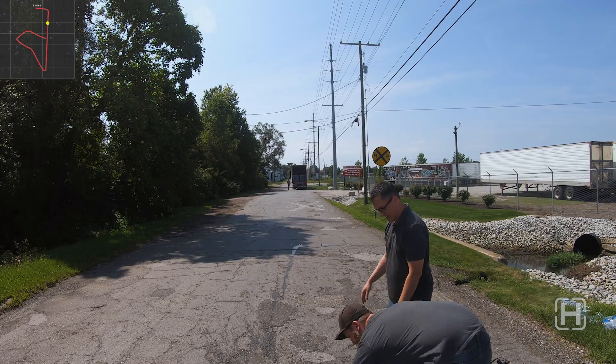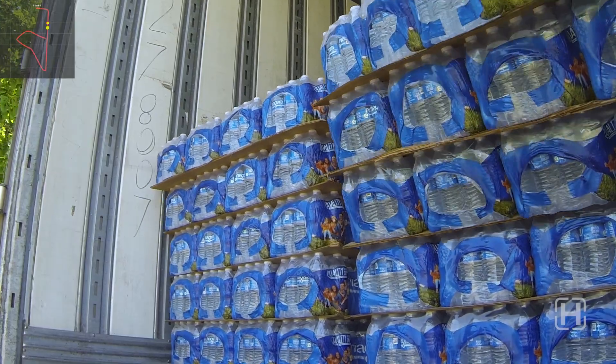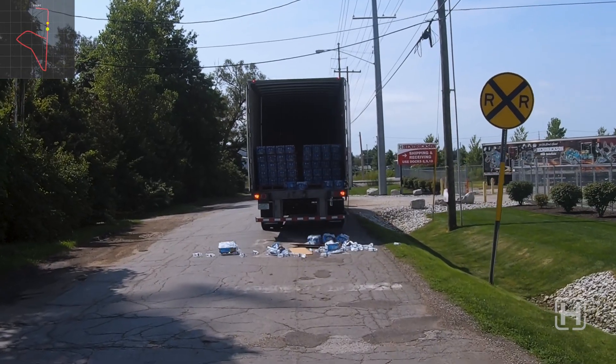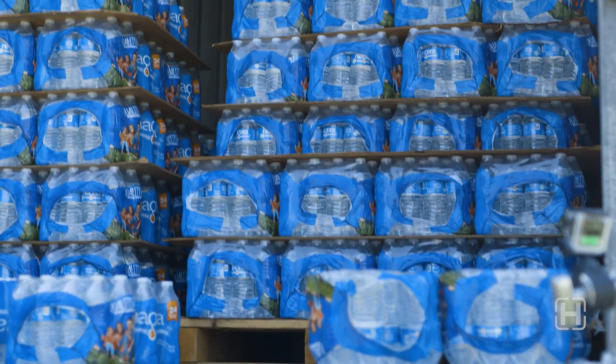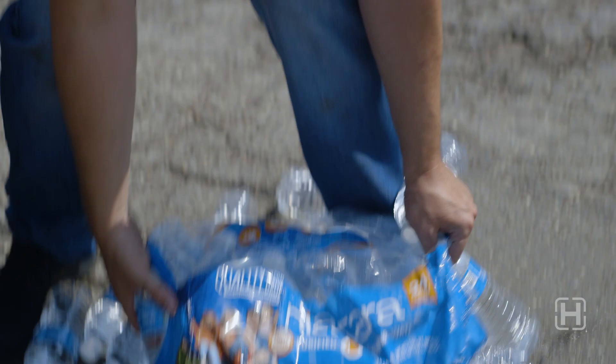After a brief clean up, we'll keep going to see how bad this gets. And more spillage. We can safely say the leaf spring equipped trailer didn't fare well with such a fragile load and rough road conditions.